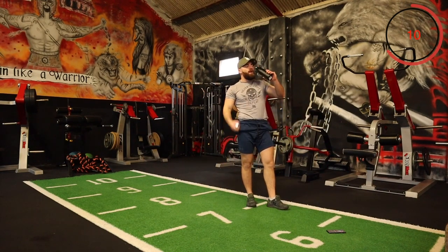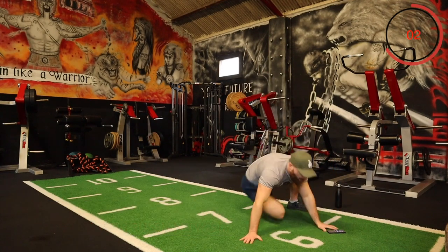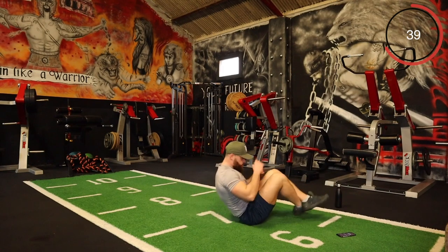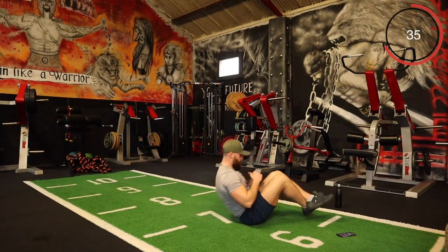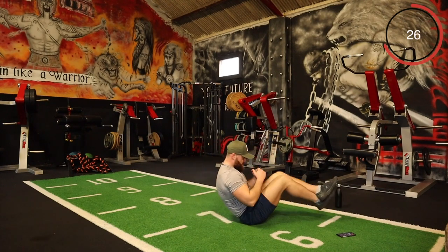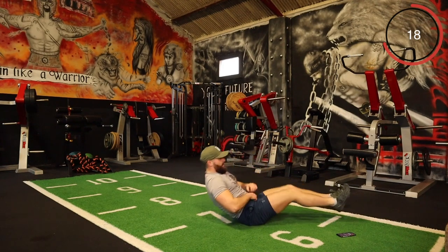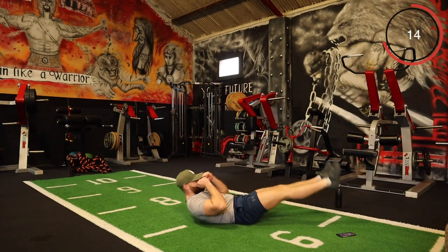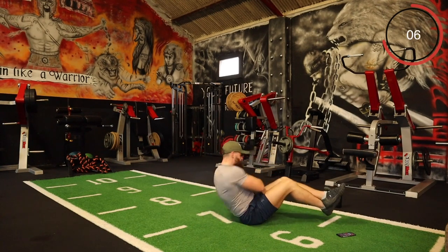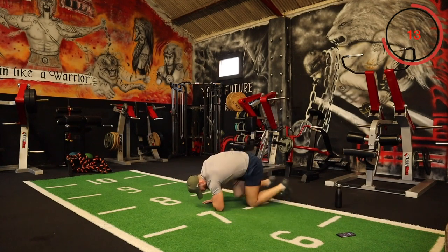The next one is going to be a V-crunch with a Russian twist. So we're landing back, do a V-crunch — come up, and one, two, twist down. One, two, bike down — just keep the momentum. Combination of two killer core exercises! Try to keep the legs up above the ground. Every round, let's go. One, two, one — a few more seconds.